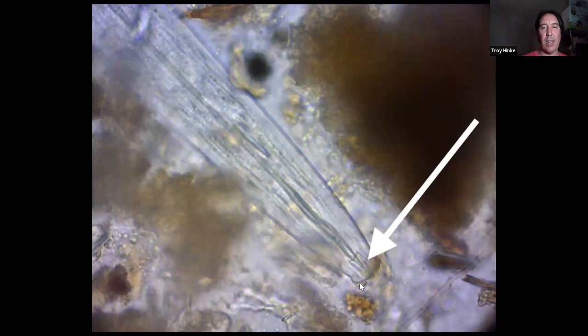The fungal feeding nematode — here's the head and mouth part. You can see a defined stylet that both arrows are pointing to — it looks like a pointy spear coming up to the edge. And as we travel down, it's completely straight as an arrow with no little nodes. So we know this is a fungal feeder because it's got the stylet but no nodes.